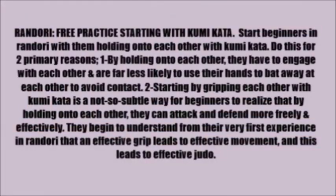Start beginners in Randori with them holding onto each other with Kumikata. Do this for two primary reasons. Number one, by holding onto each other, they have to engage and are far less likely to use their hands to bat away at each other to avoid contact. Number two, starting by gripping each other with Kumikata is a not-so-subtle way for beginners to realize that by holding onto each other, they can attack and defend more freely and effectively. They begin to understand from their very first experience in Randori that an effective grip leads to effective movement, and this leads to effective judo.